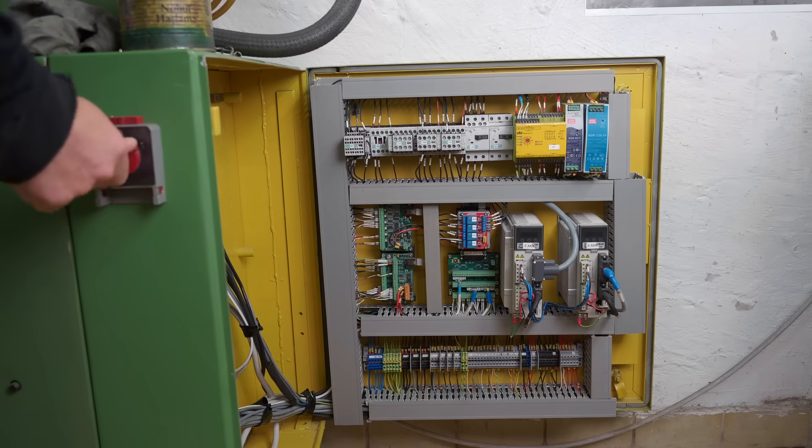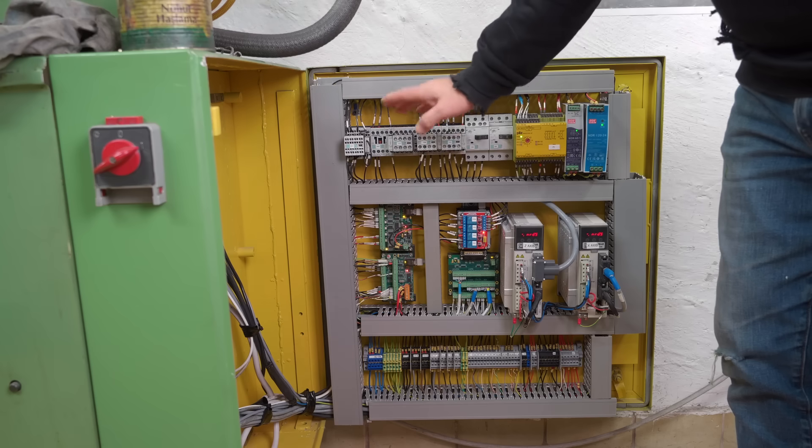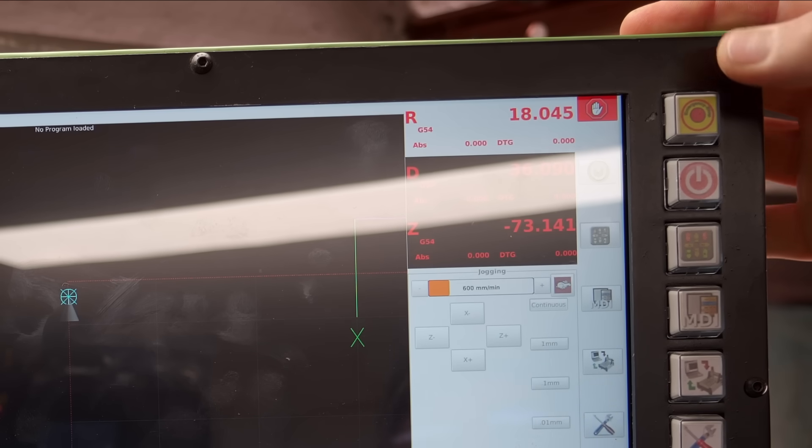Pretty much all VFDs when they first receive power will only power the brain of the module, and you need a separate enable for it to turn on and off the power stage to then be able to power a motor. When I set up my lathe I thought I had the enable connected to machine start, machine shutdown, and e-stop, but that's not actually the way I did it.